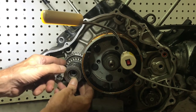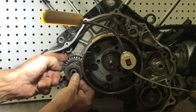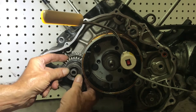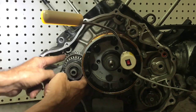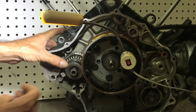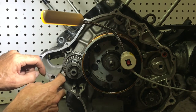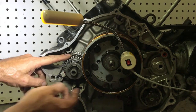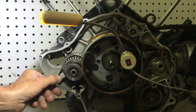Next is the spring and the internal gear — this is really the only hard part, trying to get the teeth to index. But you can get it after playing for a second. Once those are indexed, slide it on the back. Pretty simple.